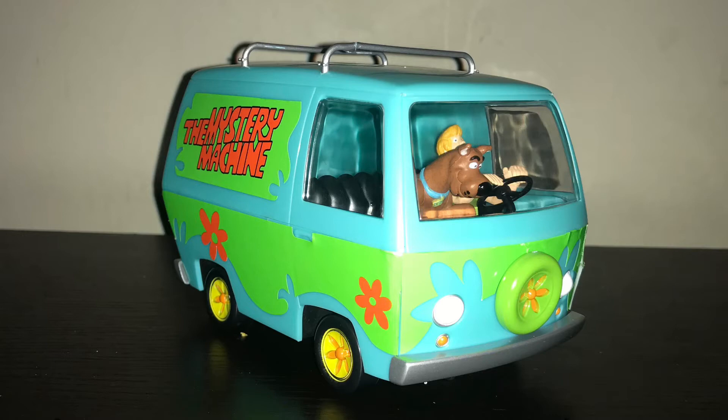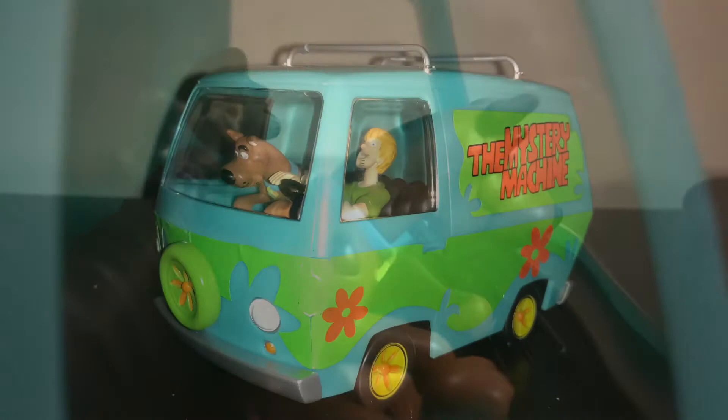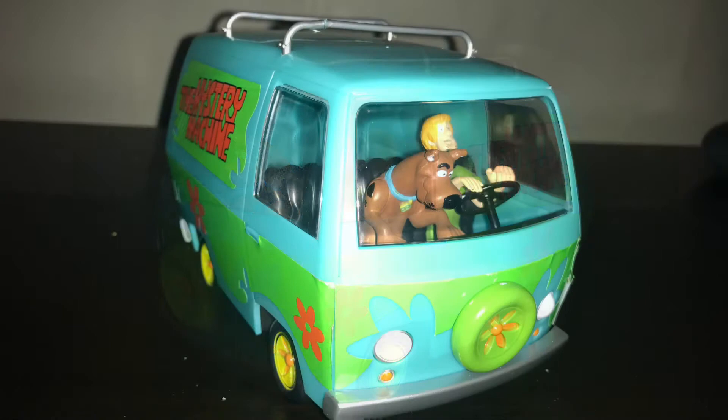I've finished building the kit in minutes and used the pre-painted and pre-cut stickers to decorate my Mystery Machine. As with all snap-together kits, you can go that extra mile and glue the kit together and paint it to your specifications. I would recommend gluing the pieces just to keep the kit together for many years to come.